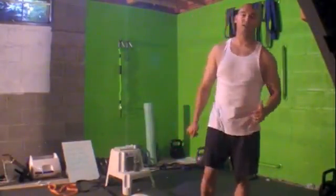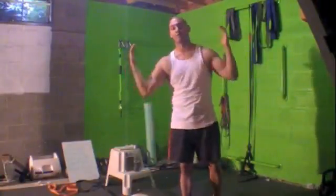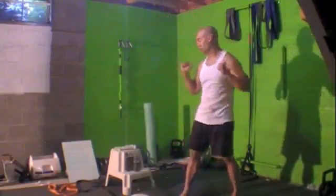I've got another awesome suspension training exercise for you. This one's going to work the shoulders, and it also works the core with the stability. It's called the Inverted Shoulder Press.